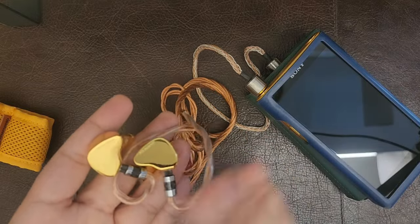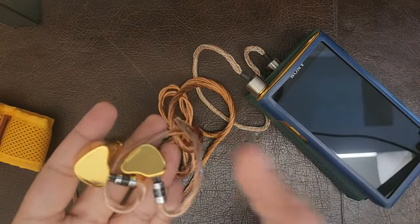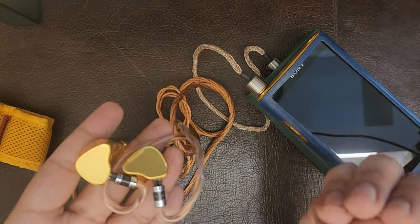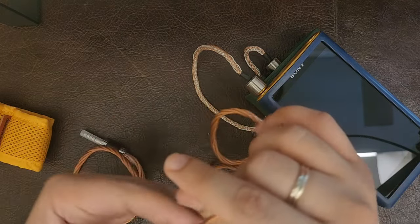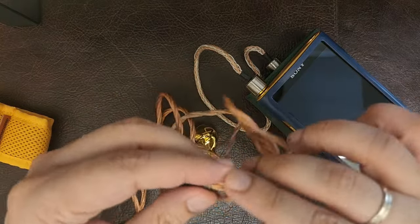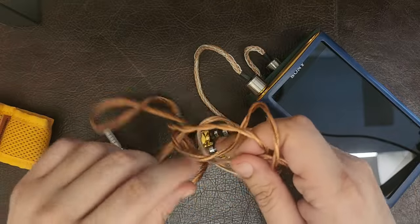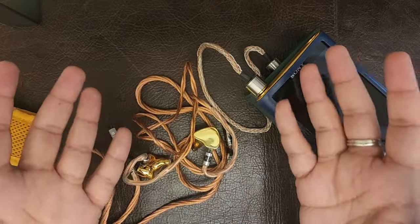Dynamics and impact are wonderful, and timbre is wonderful. This is an all-rounder IEM that does nothing wrong — it's safe, even safer tuning than the Jewel. While the Jewel can border on boring, this is a little more flavored and colorful given its warmth in the lower mids and upper bass. I'll dive deeper into comparisons with other high-end gear, maybe including the Soft Ears flagship Enigma.